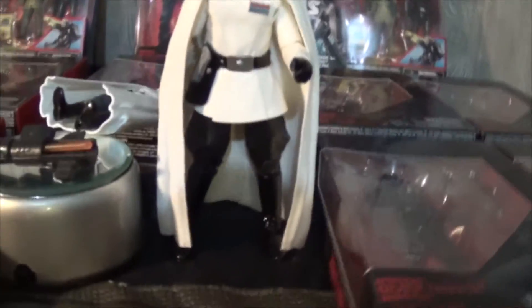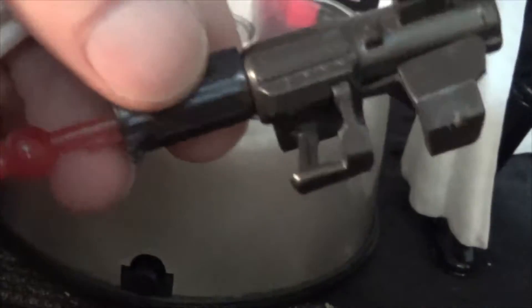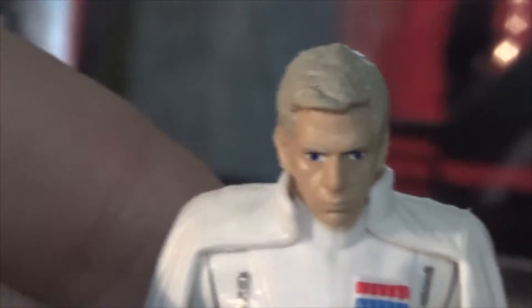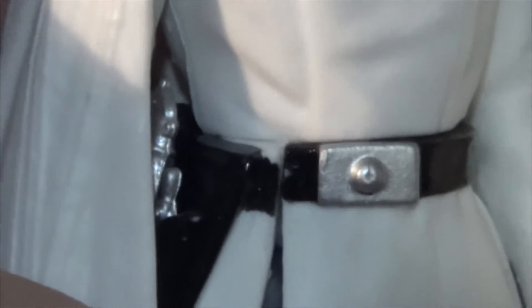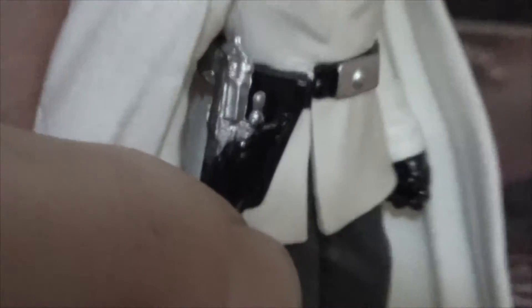Let's take a close look at these guys. He comes with a huge, ridiculous cannon - I'm not even going to waste my time talking about it. He looks really nice though. He's got a good sculpt and good paint applications, except I do see something really weird going on over here. His gun does fit in the holster, and it's a chrome gun.